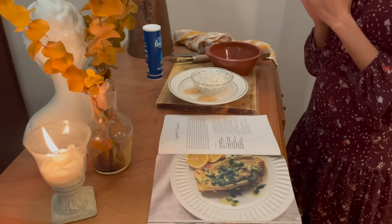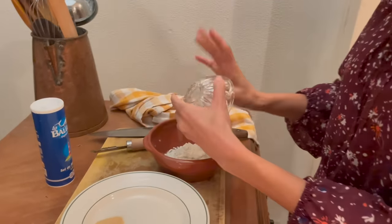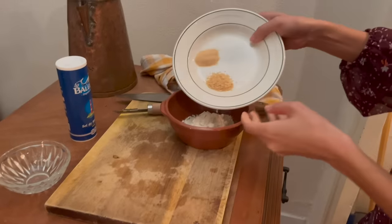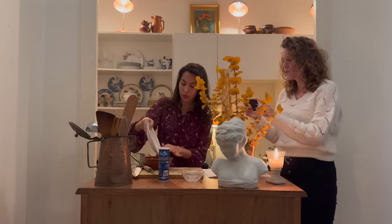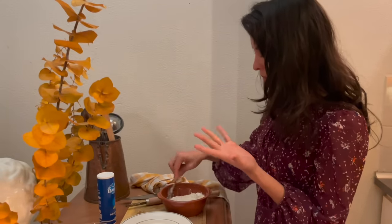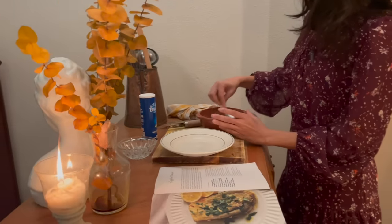I'm going to batter the eggplant slices now in the Meunier style. We're going to mix together flour — you can use gluten-free flour if you're gluten-free — and garlic powder and onion powder, about a half teaspoon of each. I was so happy when I got your cookbook because you taught me to use those; I'd never used them before, but they bring so much flavor. They mix better into a batter too.